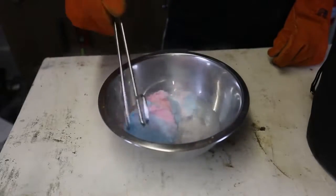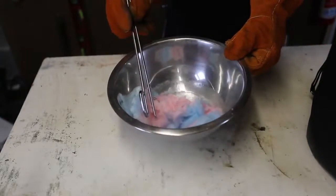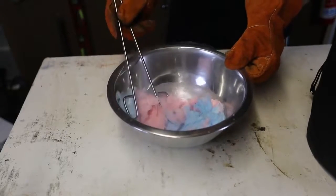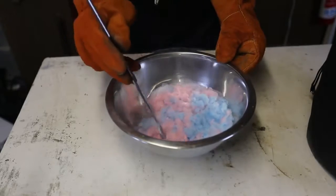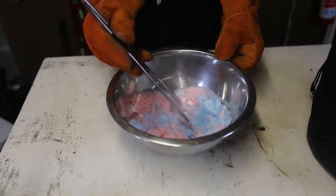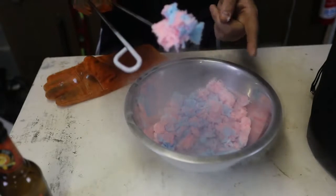Whoa, look at that. That's so crazy. I just squeeze it in there. Is it freezing? I can't even tell. It's just soaking it all up — soaking up all the liquid nitrogen. That's so weird. It's not even freezing, it's kind of absorbing it all. It's not ice still. I thought it would turn to ice, but it just soaked up all the liquid nitrogen.